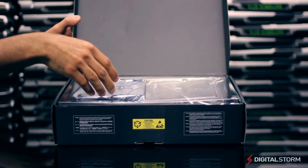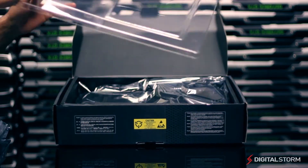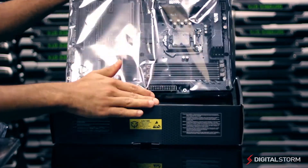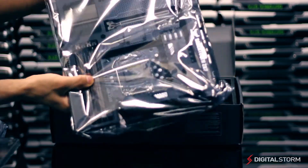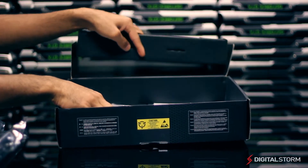Upon opening the box, one of the first things you will notice is a bag full of thermal armor pieces that can be installed in certain areas to better promote airflow and protect the motherboard from dust. Removing the clear plastic shield will give you access to the motherboard, and below the motherboard you'll find the box containing all the accessories.